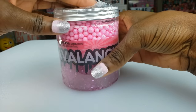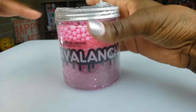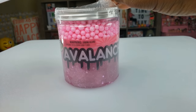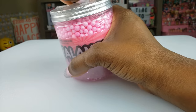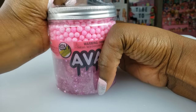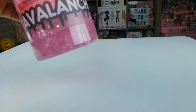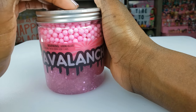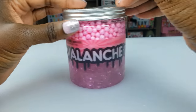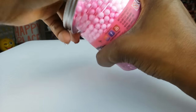Let me know in the comments if you've ever had this slime and what you think about it. Now we're going to move on to our next one - the Avalanche, which is really cool. I think it's going to be a nice texture to play with. The other slime I did was the Naughty and Nice slime during the holidays, which came in a similar container.